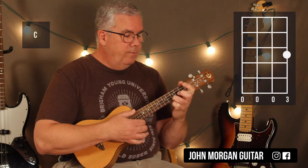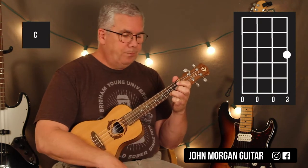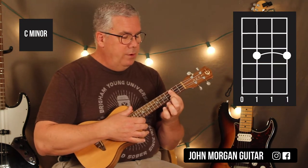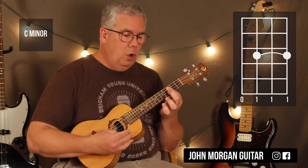Then I'm going to need a C chord — 1st string, 3rd fret only. Then I need a C minor chord. I'm going to bar strings 3, 2, and 1 at the 3rd fret and leave the 4th string open.